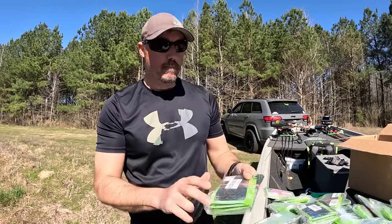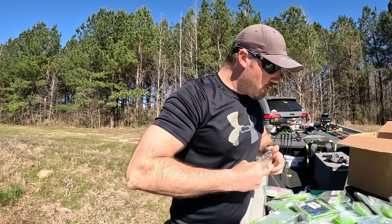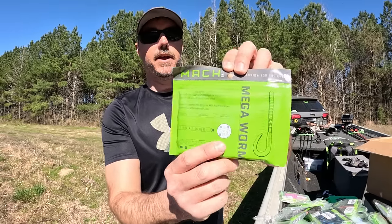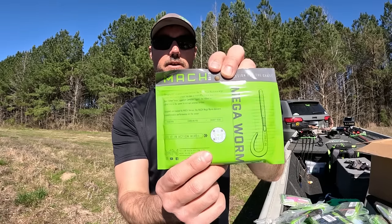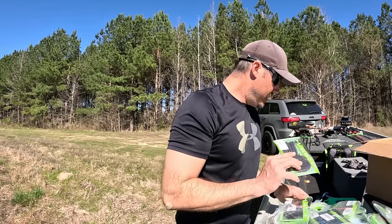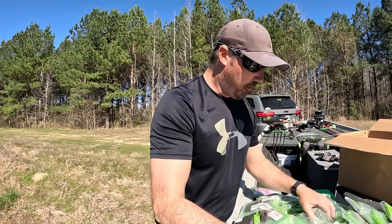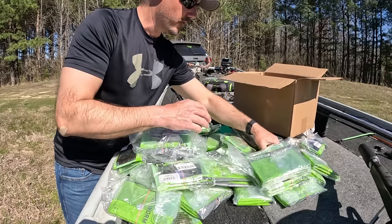Next up we have the Mock Mega Worm. This is an 8.3 inch worm, so it's pretty big. This is also the Mud Candy color right here. On the back it shows Texas rig, Carolina rig, and you can also put it on a shaky head. Really cool — it has a QR code you can scan with your phone to check out the action of these baits. There's also a color I'm very excited about, which is plum. I absolutely love blue colors. There's Junebug too — Junebug is absolutely phenomenal, especially in dark tannic waters.